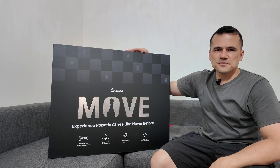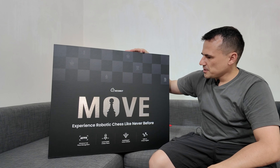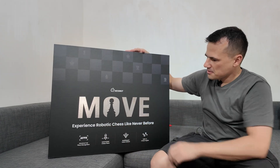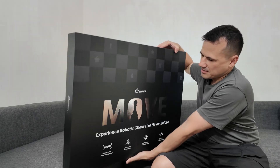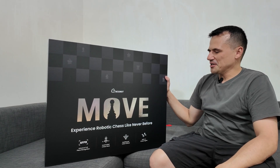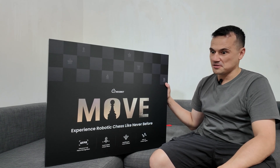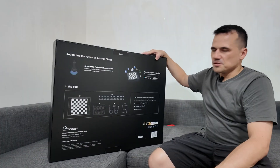Here it is — the Chestnut Move, M-O-V-E from Chestnut. So it's an 'experience robotic chess like never before' board, as you can see the title right there. This is a heavy unit — it does take a substantial amount of effort to lift it up. So this won't be going out of my house since it's a pretty hefty board to carry around, unlike the Chestnut Go which is a more portable board. This is the back of the box.